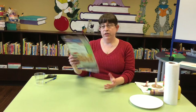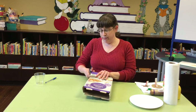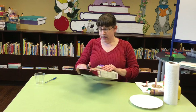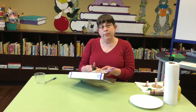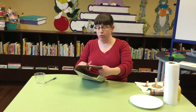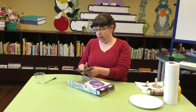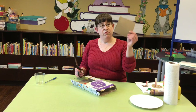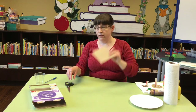So you start with your box and your scissors and you just cut it up. How much you cut it up depends on how many stamps you want and how big you want them to be. If you make a nice sized rectangle, that usually gives you a lot of space to work with.